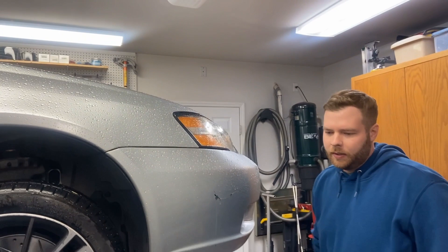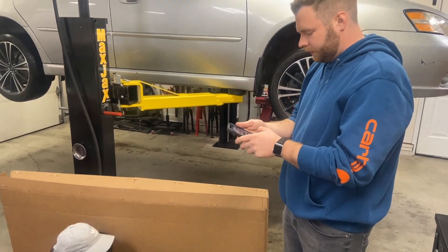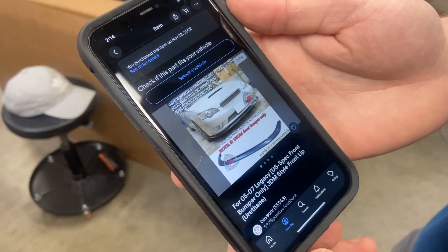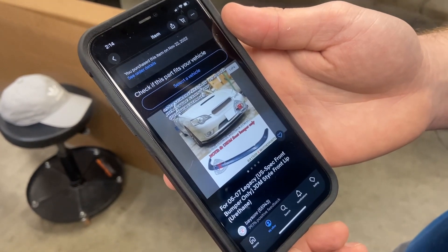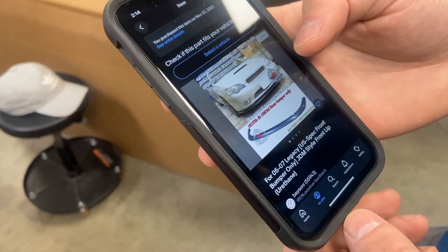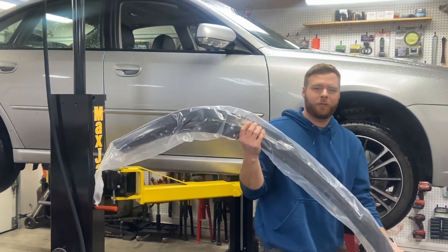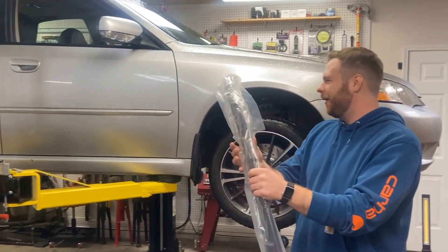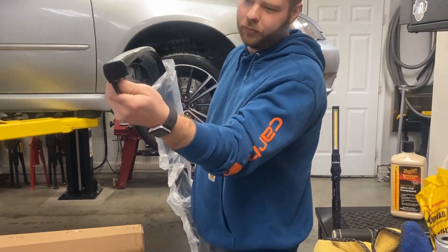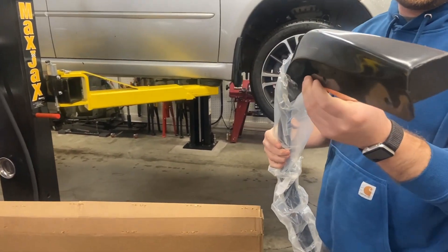I figured I'd order this lip off eBay — I'll show you guys what I got. This is the 05 to 07 US spec bumper only, so make sure to get the US spec because most of them are the JDM style. This lip runs about $110 — the eBay special. Although it does seem to be pretty good quality, it already has the holes drilled and it does come with all the tabs and fasteners. Let's do a little test fit here and see how it lines up.